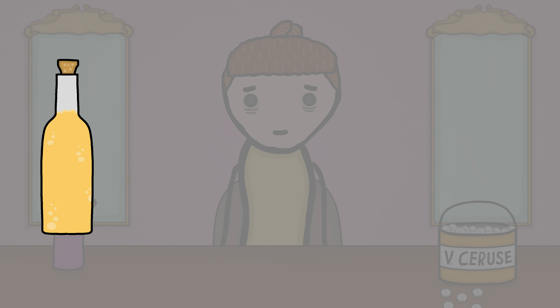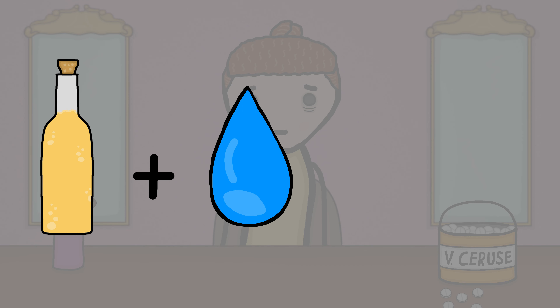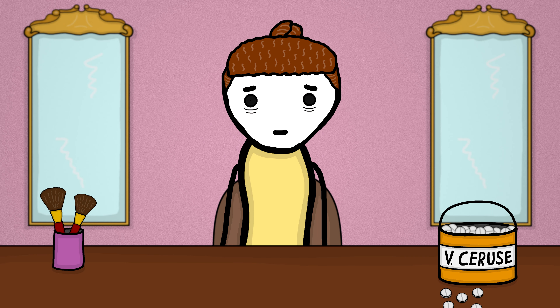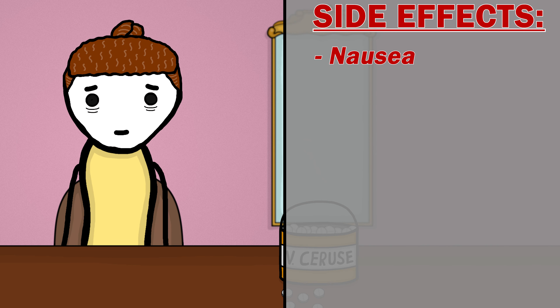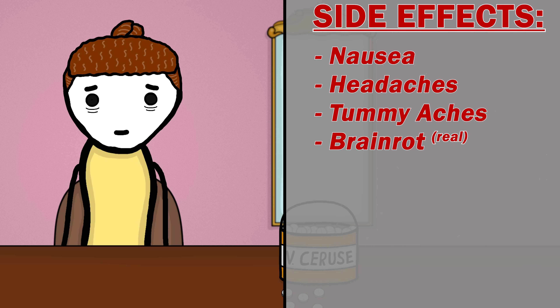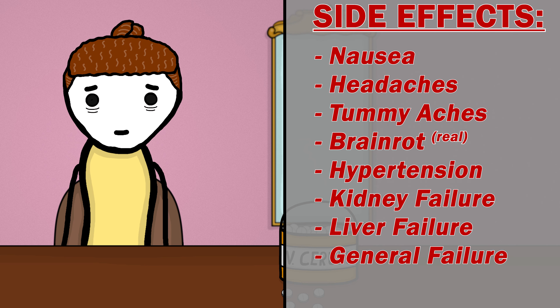This was a mixture of vinegar, water, and lead, which would be applied to the face as makeup, turning the wearer more white than a pickleball tournament. But, as you might expect, it also led — you get it — to a lot of side effects. Such as nausea, chronic headaches, abdominal pain, cognitive dysfunction, hypertension, kidney failure, liver failure, other less cool-sounding organ failure, cancer, and of course, death.